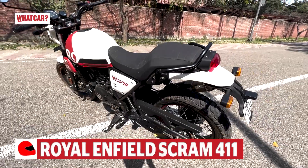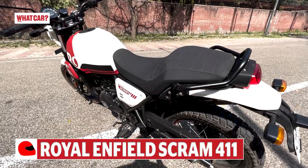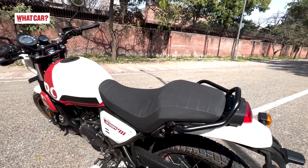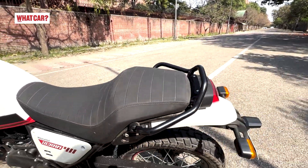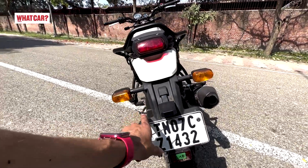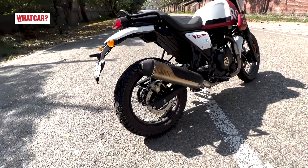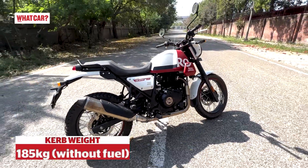You can see Royal Enfield's 'Make It Yours' initiative with various seat and accessory options. There is a single-piece seat unit here, whereas on the Himalayan you get dual seats. Looking at the rear, the brake light and number plate are neatly integrated. There is an upswept exhaust, giving the bike a great scrambler stance.